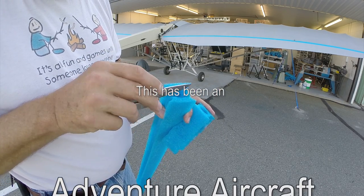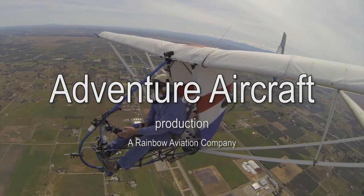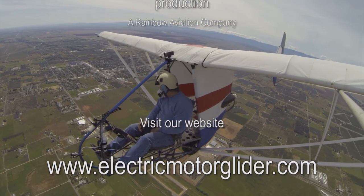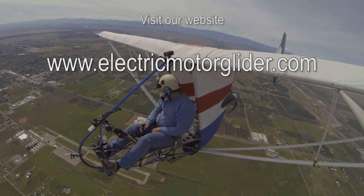Well, there you have it — our little trick for manufacturing lightweight, low-cost gap seals on the EMG-6 electric motor glider. We hope you enjoy the videos about both the building and the flying of the EMG-6. Please remember to like us on our YouTube channel, and until next time, happy flying!